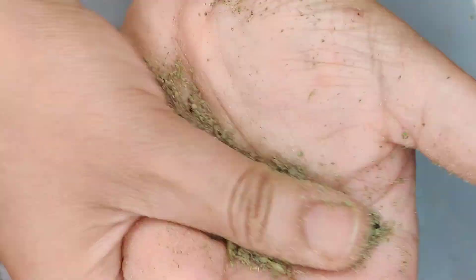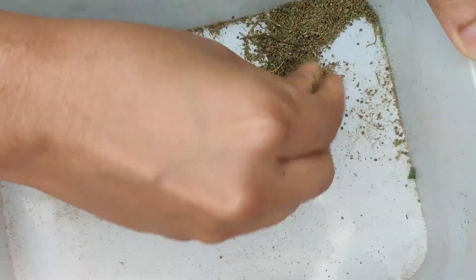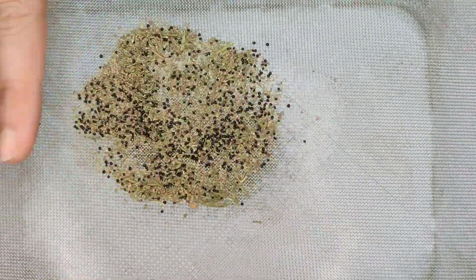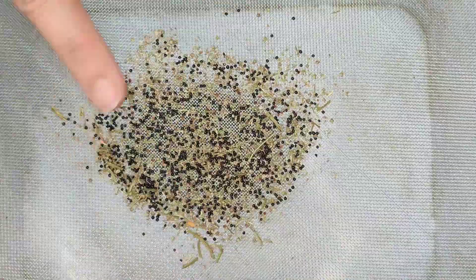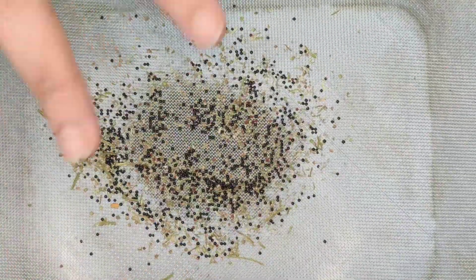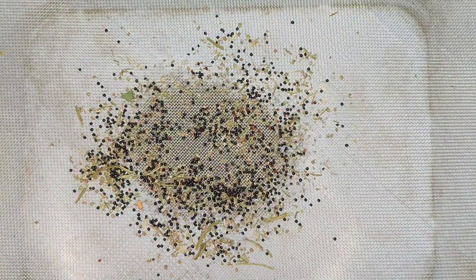As a result of threshing we get a mixture of crushed shafts and threshed seeds. We need to separate the shafts from the seeds. Again there are multiple methods to achieve this. One of the most popular ways is winnowing, but here considering the quantity I decided to opt for sieving. I used a small mesh strainer and sieved the seeds.